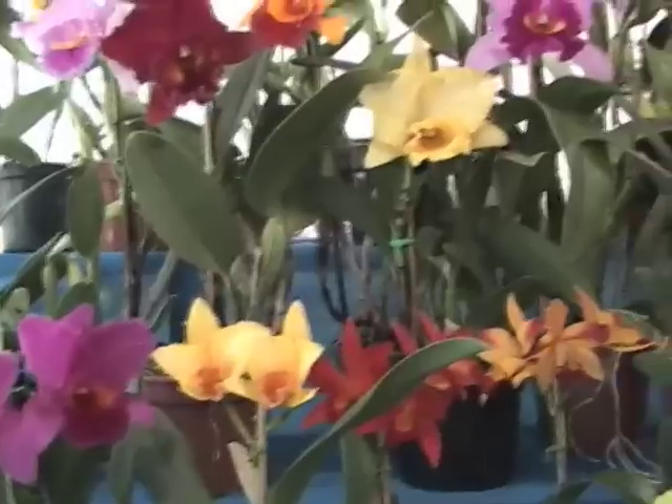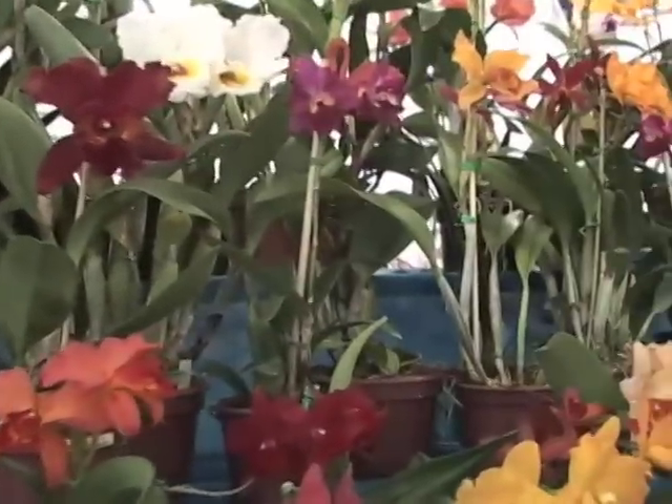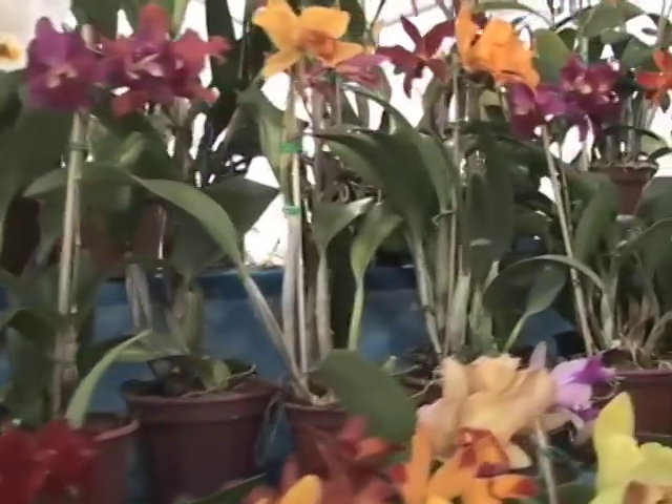Acho que nós devíamos imitar a natureza. As orquídeas precisam de muito pouca coisa. Tente imitar a natureza, procure saber qual é a espécie da orquídea e as condições que ela vive na natureza. Não existe substrato ideal e também não existe o substrato que ela não cresça.